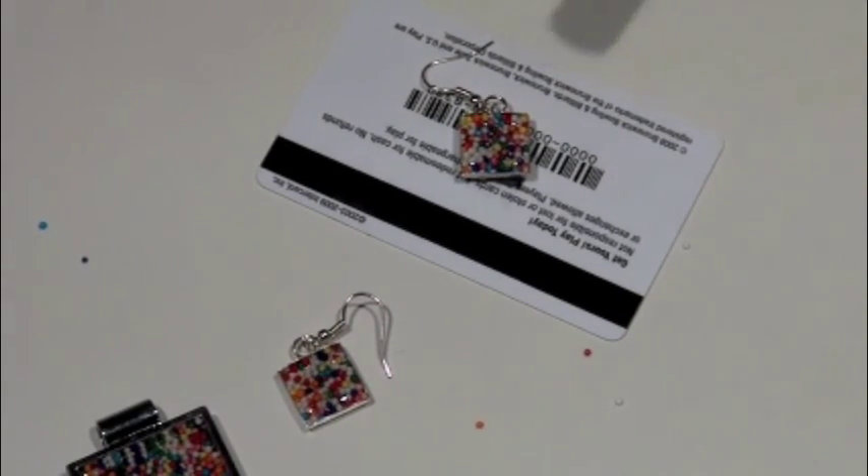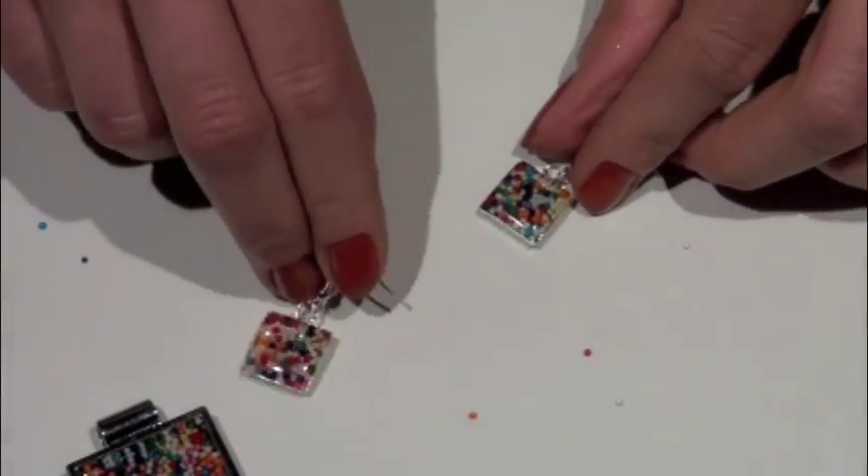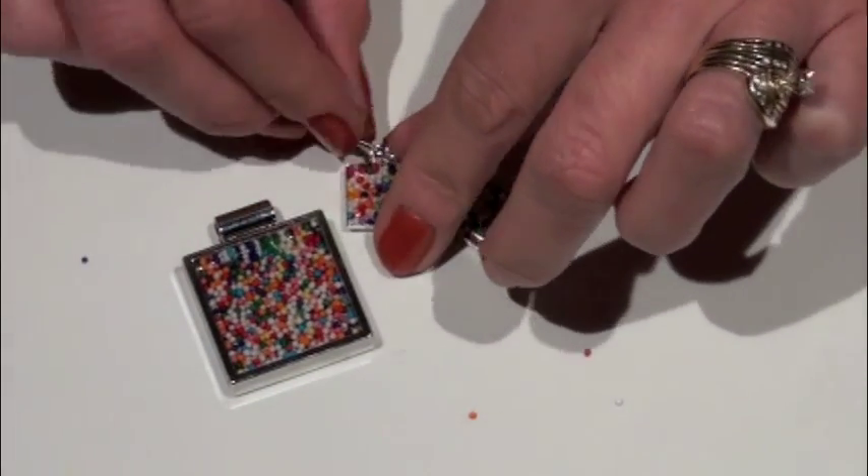One more quick pass with the butane torch over the top, and that's going to go in the light, and in about five to ten minutes you'll have a fun, flirty set of these great candy jewelry pieces.